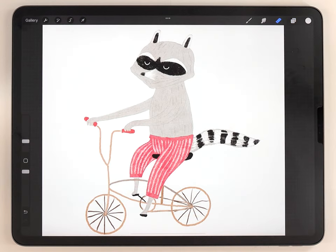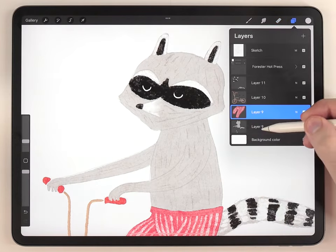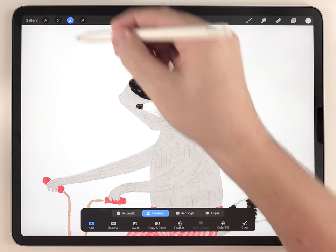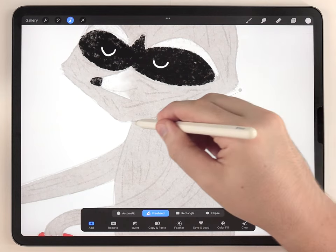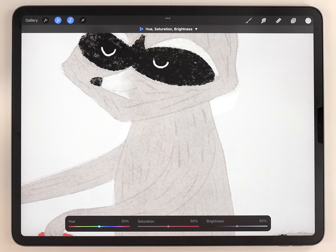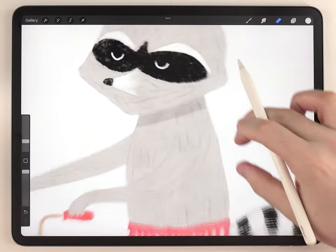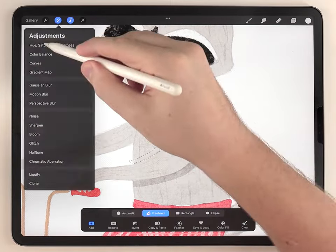Now that the textures are finished we can finally move on and do the shading, starting with the body of the raccoon. I do all my shadows with the selection tool set to freehand. As an example, to add a shadow under the neck I'll make a selection in that area, then use hue, saturation, and brightness to darken it. That's basically the process I use for all the hard shadows, so I'm going to go through and add all the hard shadows onto the body of the raccoon.